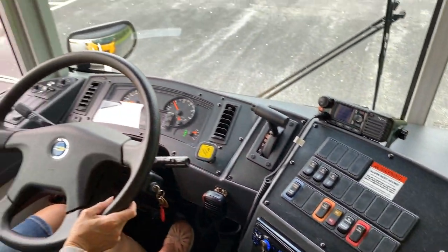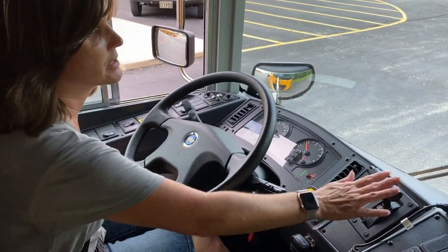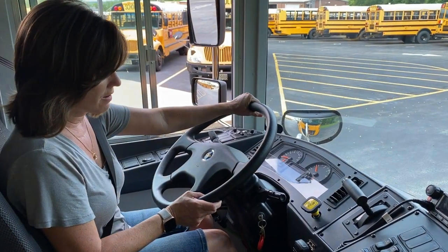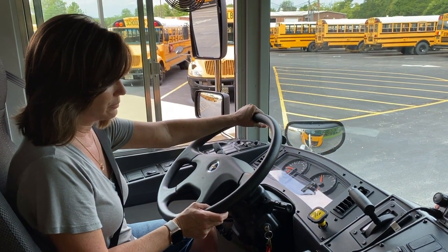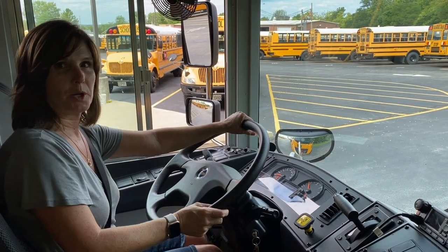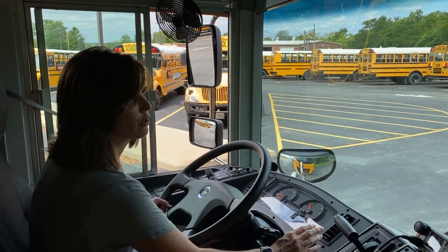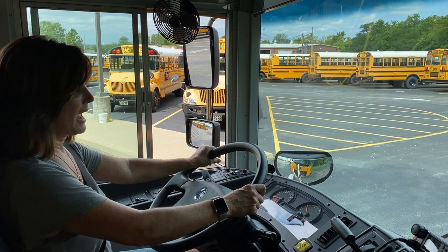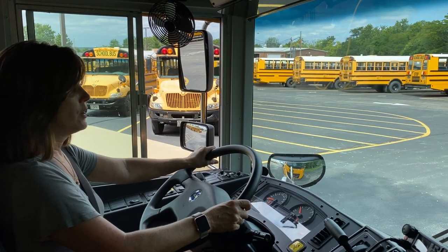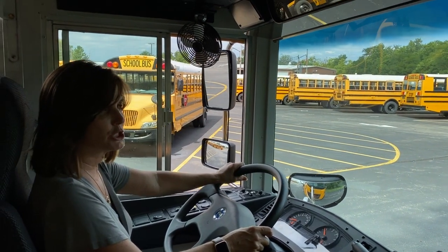Now we're going to do some brake tests. The first one: we're going to put the bus into drive and take our foot off of the service brake and push on the accelerator. We want to make sure that we're not moving forward, so we know that our parking brake is holding. Now we're going to release the parking brake and let go of the service brake to move forward, moving forward about five miles an hour and push on the service brake.